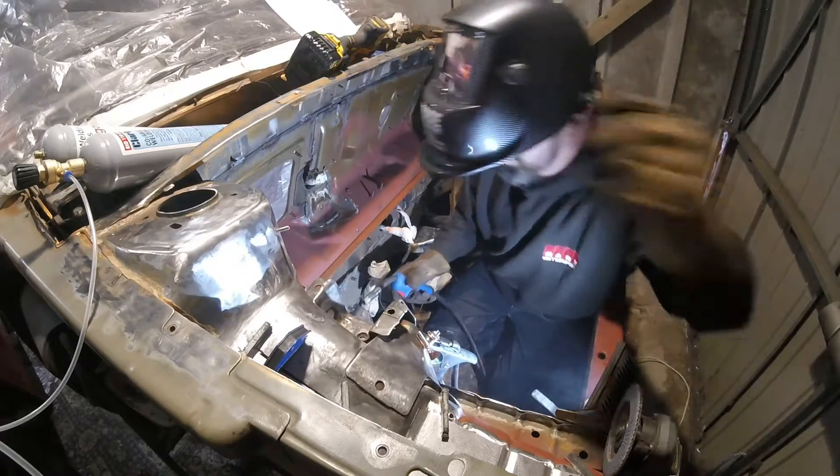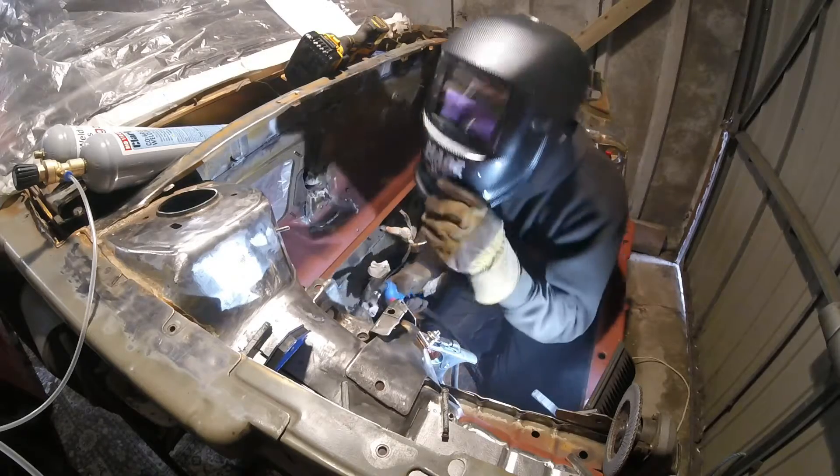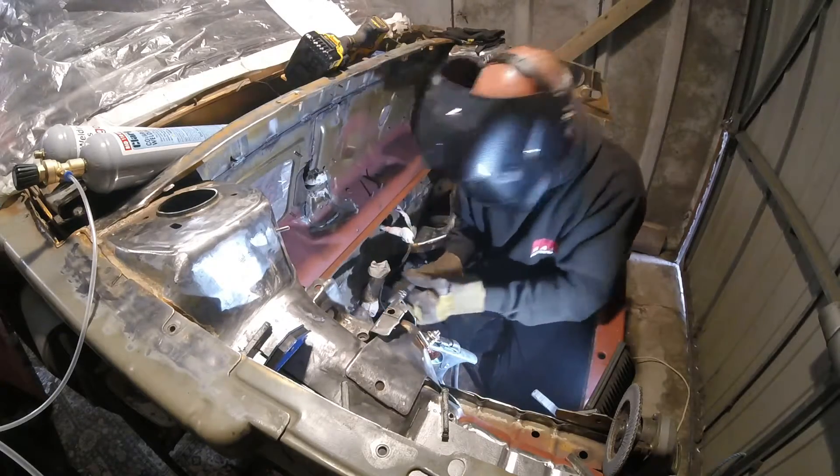I'll dial the wire speed for this back section a little bit — I wasn't meant to take the time on that bit there, it was a bit slow. Probably wire speed's a little bit fast from the back here.